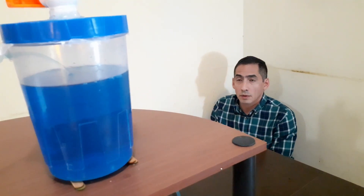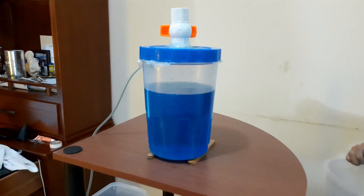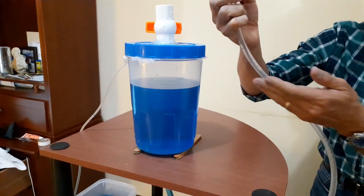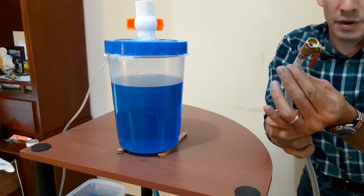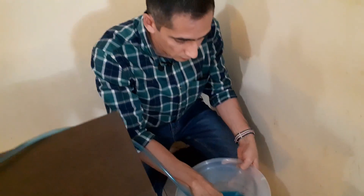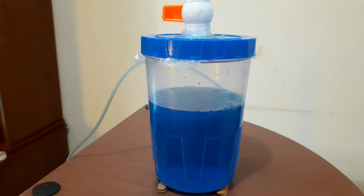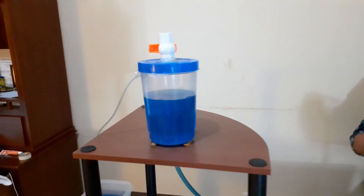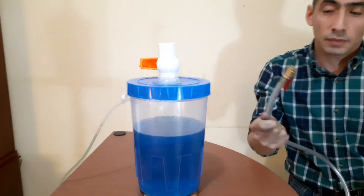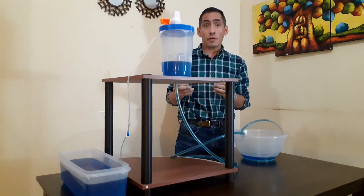If we go down, we can see the suction is stronger and stronger. But if we go to a higher level, the water won't fall here. Let's do it again — what happens if we do this? We can see this system doesn't work for carrying water from a low level to a high level.